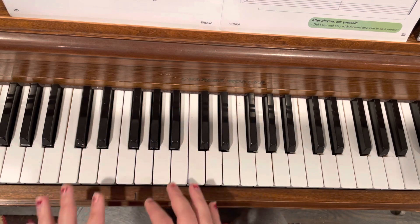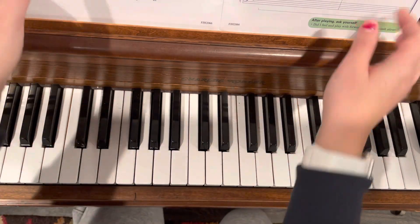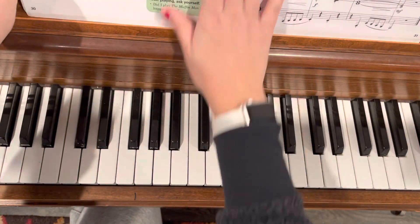So just count and make sure you hold the notes where they need to be.